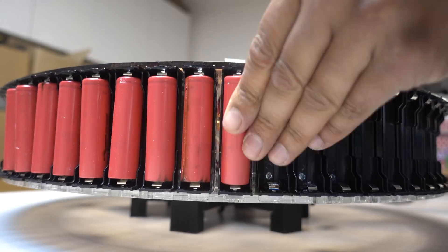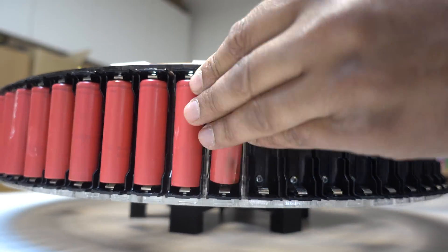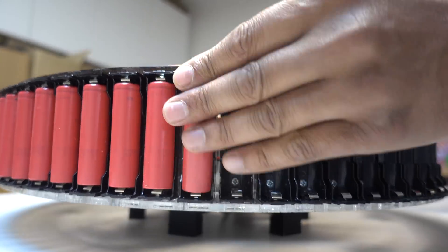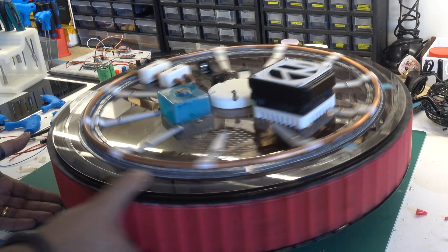I've always liked the idea of creating a turntable type machine. Why? Well because it means I can sit this anywhere I want and access any of the cells by rotating the machine — and more importantly, it looks damn cool.